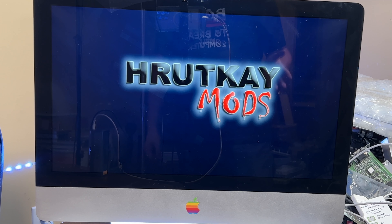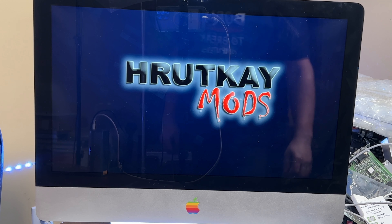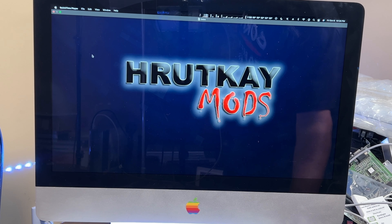Before we install Sonoma, we will need a system running at least Yosemite and OpenCore Legacy Patcher 1 or later. Right now 1.0.1 is out. So we will open that up on my iMac.